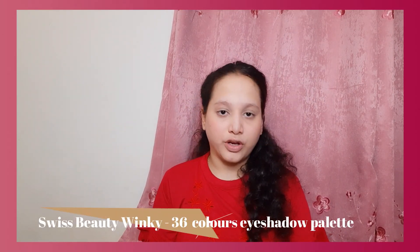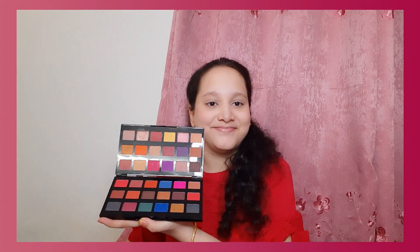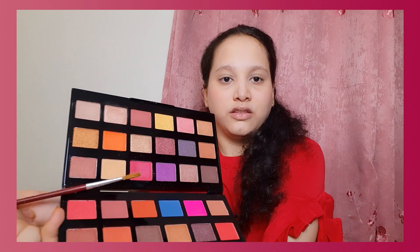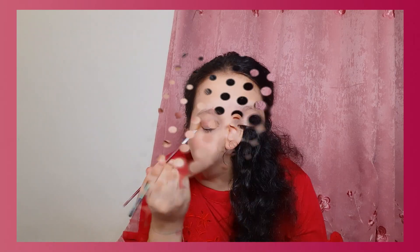Next is eye makeup. I'm going to use this palette — I want a color matching my dress. Maybe I'll choose this one — okay, this shade. I really love this shade because it really complements my eyes. But this is so difficult to apply with a paintbrush!